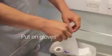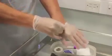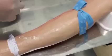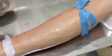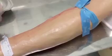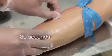Put some non-sterile gloves on. Use an alcohol swab to clean the area that you're going to take the blood from. Clean it in a circular motion for about 30 seconds.